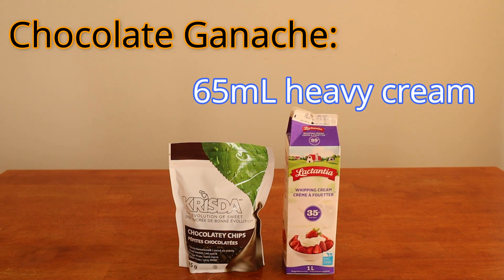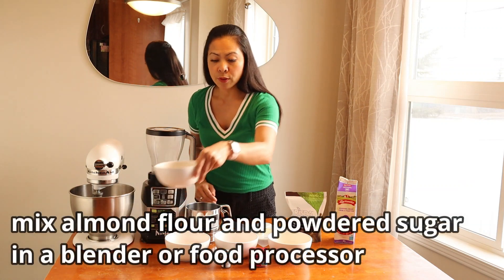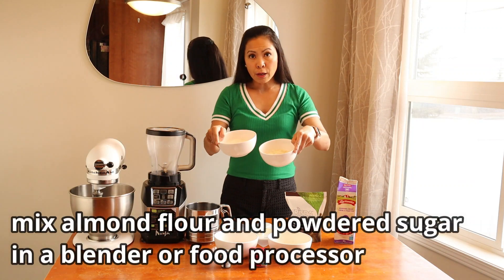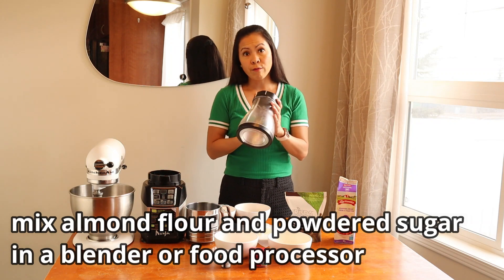Let's start by mixing our almond flour and Swerve powdered sugar together in a blender or food processor if you have one. We'll blend for about 30 seconds, then set this aside.